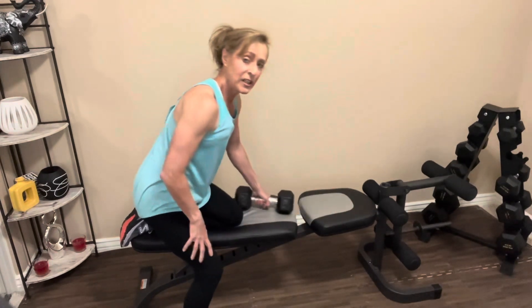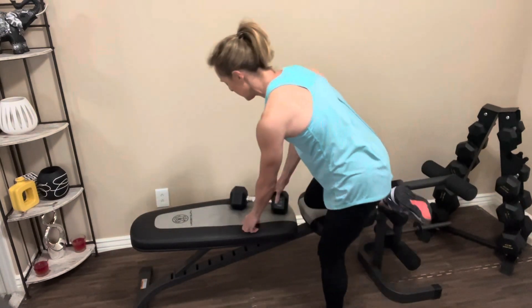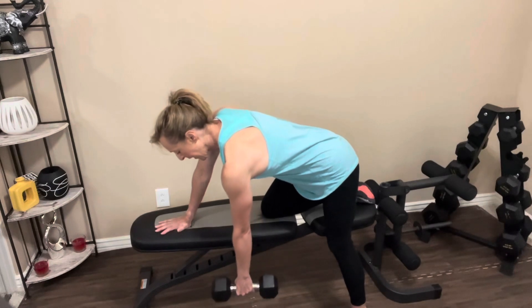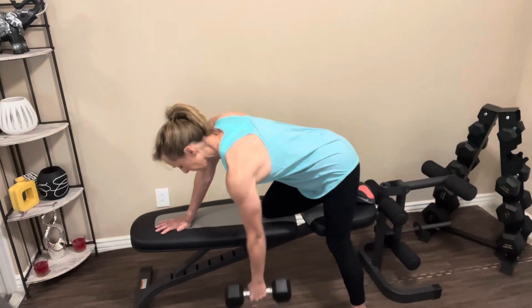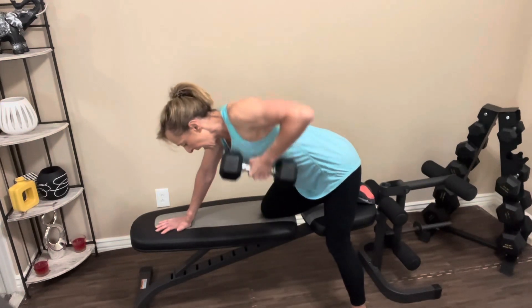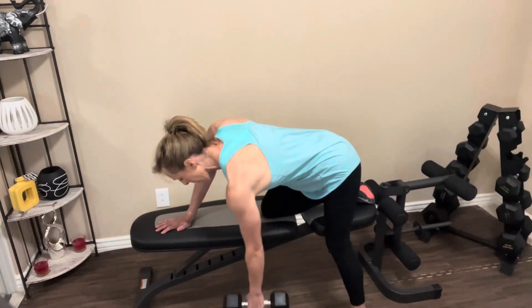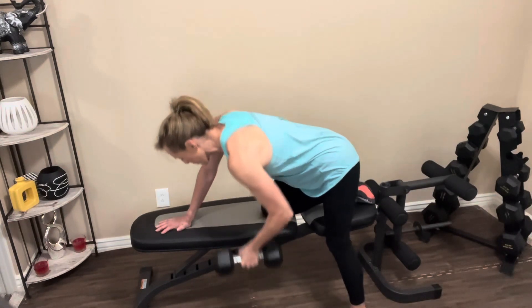If you need a longer break, go ahead and hit pause. Otherwise we're going to keep moving. We're going to switch directions — one more time through. Abs are tight, bring the weight up. One, two, three, four, five, six, seven, eight — two more, last one. Nice job. Let's switch sides.